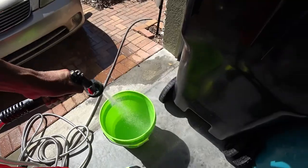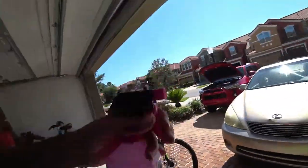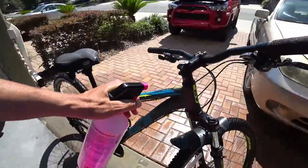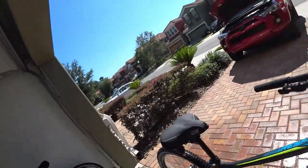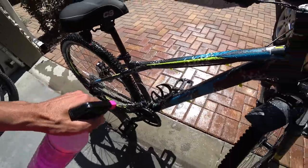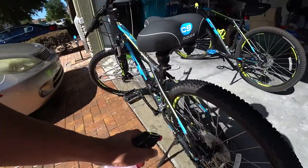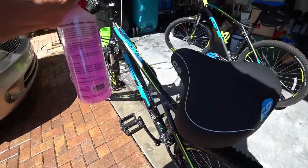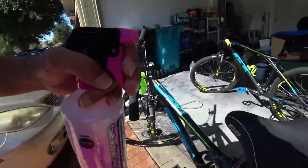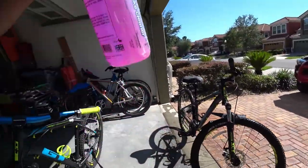I have my bucket of water and the MucOff itself. Basically what I do is just spray a little bit of this stuff — not much at all. It's like a light pink solution. Spray it all over the bike. That's pretty much it — you don't need a lot. I just let that sit there for about two or three minutes.